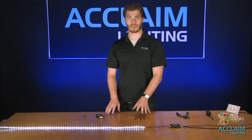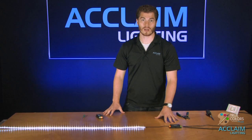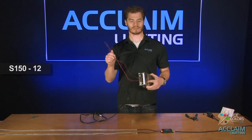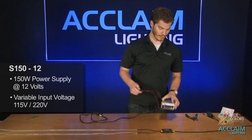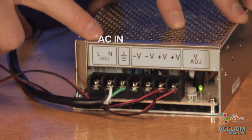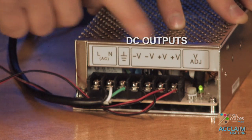I have this on the FlexPSU 4A right now. Since it's a 4000 milliamp power supply, I can only run one tape. Next I'm going to show you how to run multiple tapes. If you want to do more than one tape, you have to upgrade your power supply. Generally what we recommend is the S15012 — this is a 150-watt power supply at 12 volts with a variable input voltage from 115 to 220. Here are the inputs: AC in with your live, neutral, and ground. And here are your DC outputs. Right here you have the indicator light that lets you know the unit is powered and on.